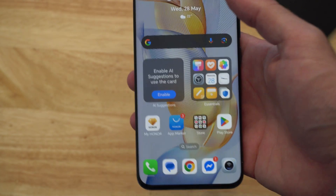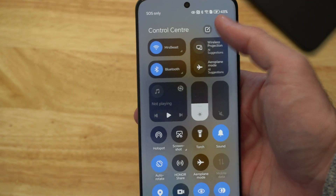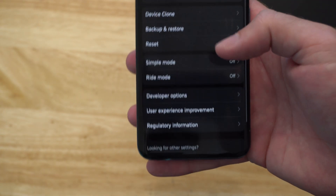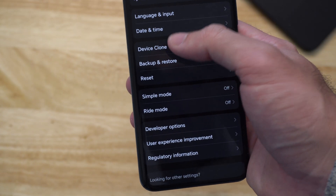On your older phone, you want to go to the top right on your Android device and then go to settings right here. Scroll all the way down to the bottom and go to System and Updates. Select this. Then under here, let's go to where it says Device Clone. Select it.